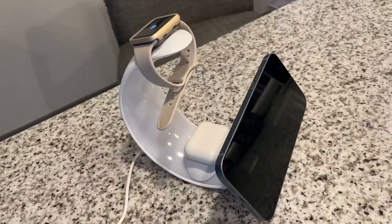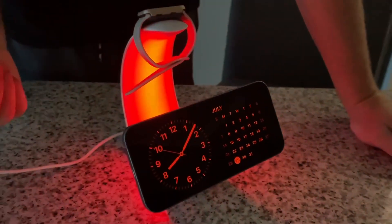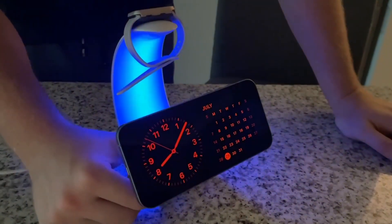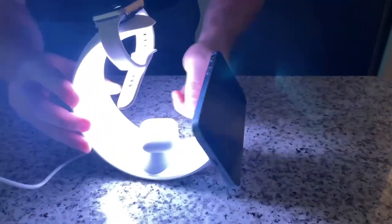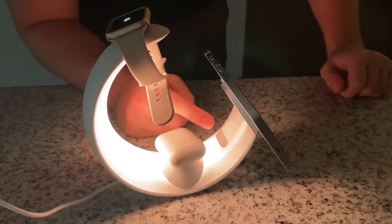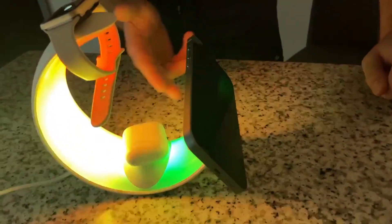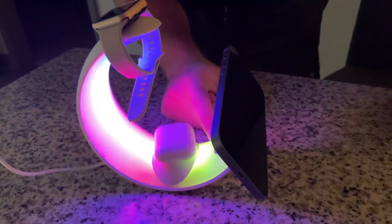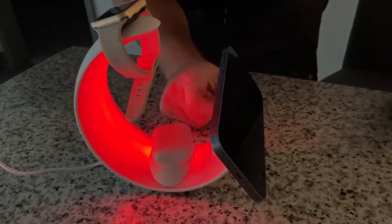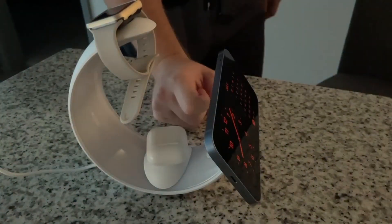Let me go ahead and turn the lights off so you can see it illuminate a little bit better. As you can see, it's illuminated in the dark and I can change any of the settings. We have the white one, which kind of makes it look like a moon phase — super cool. There's also an RGB mode that cycles through a bunch of different rainbow colors, and a few other color options as well. All the colors look super awesome.